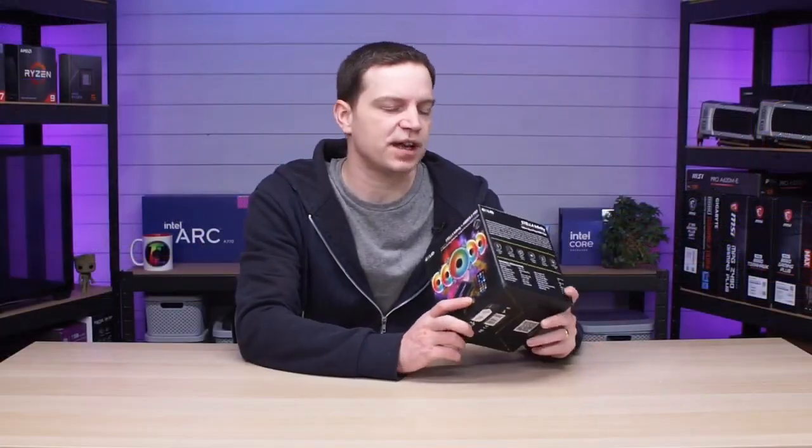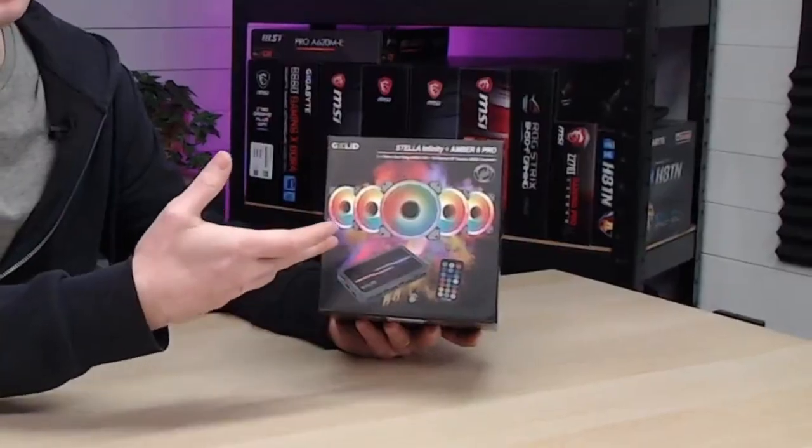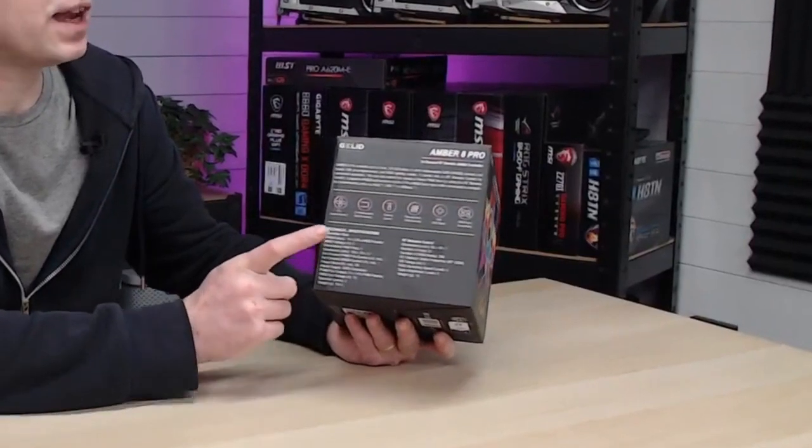One thing Gillette has done is everything right, even down to the packaging. On the front we've got a nice picture of the products you're going to get inside, so it won't leave you wondering. On one side of the box we have all the specifications for the fans — the Stellar Infinity Dual Ring 120mm. The most important detail to me is the speed range: 500 RPM to 1600 RPM. At 500 RPM they'll be pretty silent, and 1600 RPM is perfectly fine for any case fan. On the other side are the Amber 8 Pro specs — it includes cables and a controller, so you don't need to purchase anything else.